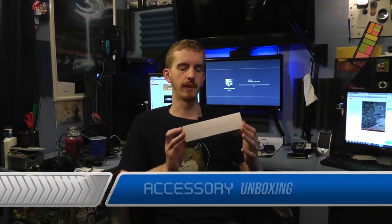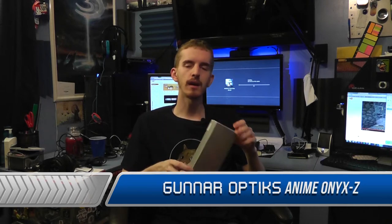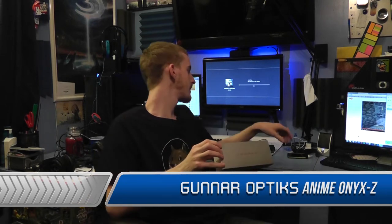Hello and welcome to my unboxing of the Gunner Optics Anime Onyx Z. I previously have used the pair of Gunner Optics that are the Parallax Gloss Onyx — these are the pair that I usually use for gaming and the like.